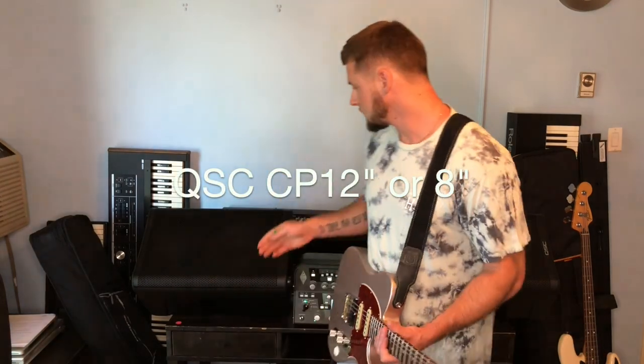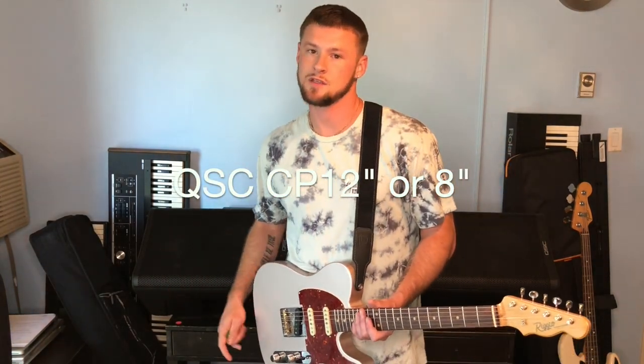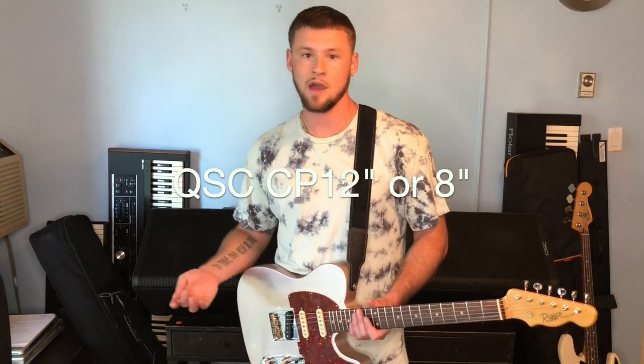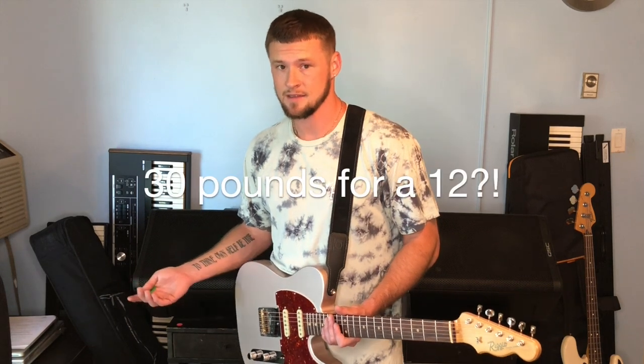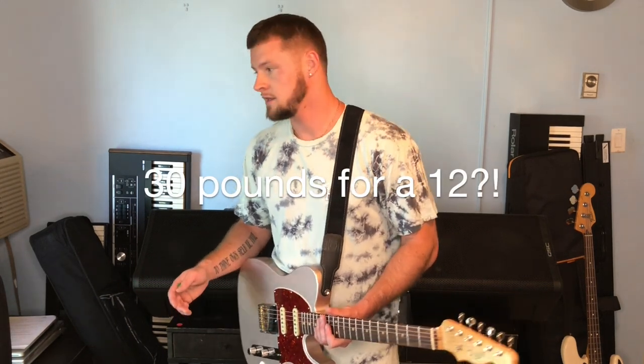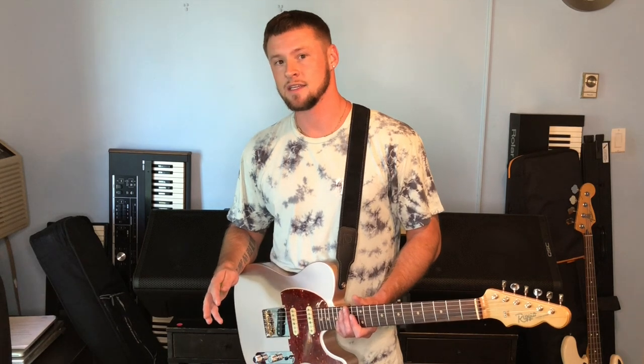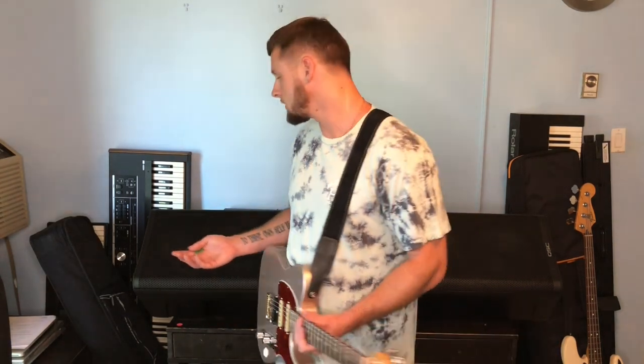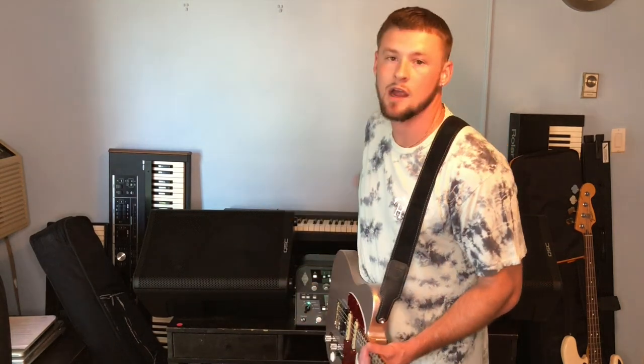I'm using two QSC powered speakers. These are the brand new CP speakers — CP stands for compact powered. They're a thousand watts, they're light, like super light, like the opposite of a guitar cabinet. And they're full range flat response. I've got them wired in stereo right now — left side, right side — and I still have the two outputs on the Kemper for the front of house guys. The XLRs can go straight to the front of house, and I get a true representation of what's coming out of my Kemper.